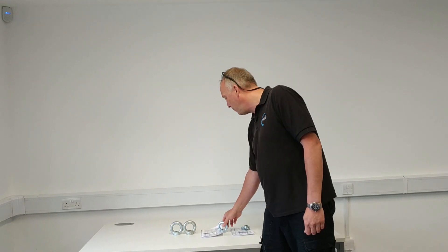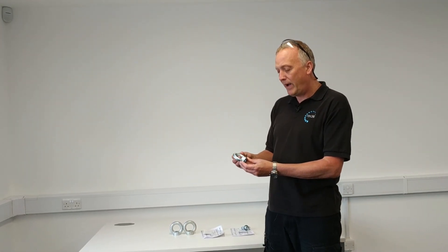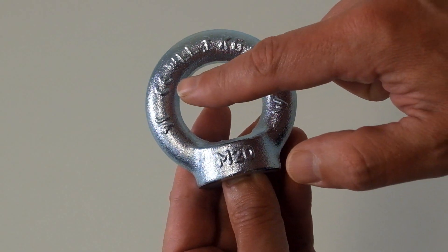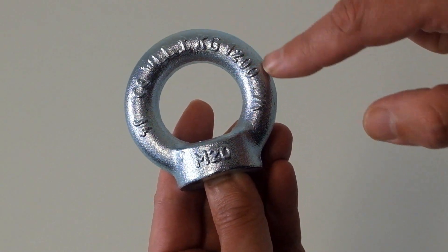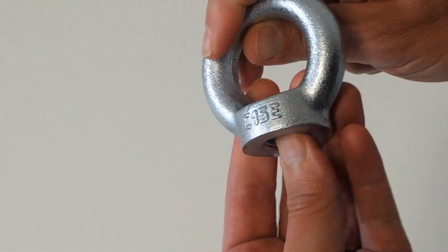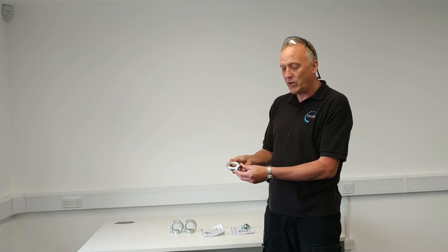This is an example of a DIN 582 eye nut from this manufacturer. It's CE marked, it has a little arrow at the top that is in line with the standard, it has the size here — M20 for this particular one — and on the back it has the material grade C15E. This particular one's a zinc plated one; we also do them in stainless steel 316 grade.